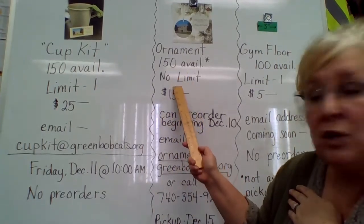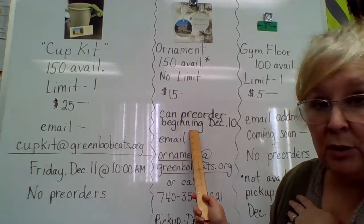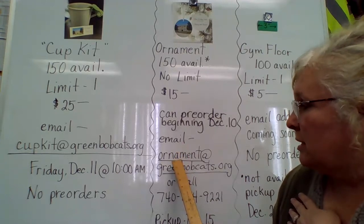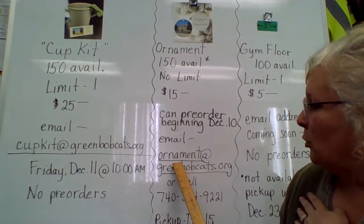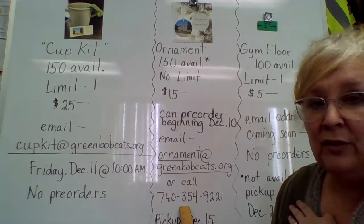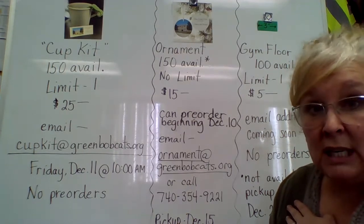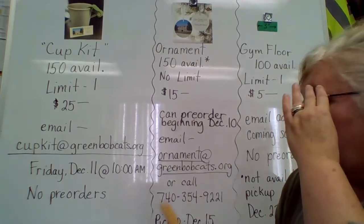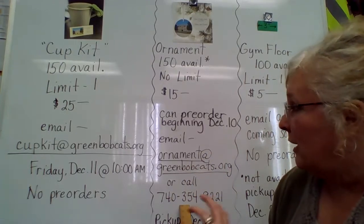I started with 150, although there's no limit. These are $15 a piece, and you can pre-order starting tomorrow, December the 10th. Here's the email that will become active tomorrow: ornament — O-R-N-A-M-E-N-T — at greenbobcats.org. This is where you can order your ornament, or you can call Ms. Vicki here at the board office: 740-354-9221. Pickup on these is going to be Tuesday, December the 15th. We're guaranteed to have these no later than end of business on the 14th, so you can do pickups on the 15th. There's no limit to the orders — you can call ahead if you'd like.